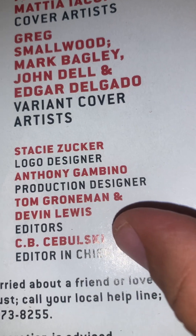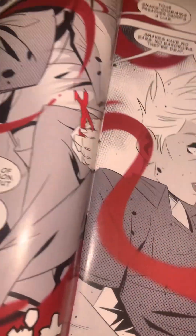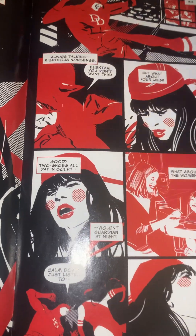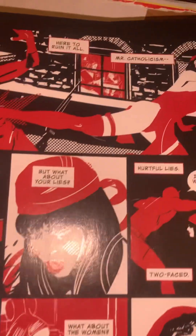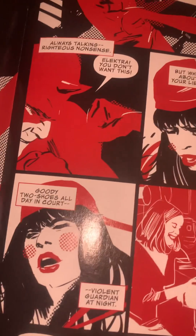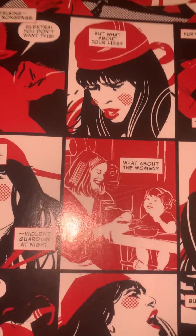I can't believe this dude is editor-in-chief. Marvel has gone downhill in a big, huge way. The art is not bad though. Elektra is doing her thing — kicks butt, takes names. I'm not sure what the red cheeks thing is about, that's kind of weird. Let's check out this interaction with Daredevil, Mr. Catholicism. So her perspective is she's dumping on Daredevil for being Catholic — you know, the Me Too movement stuff.